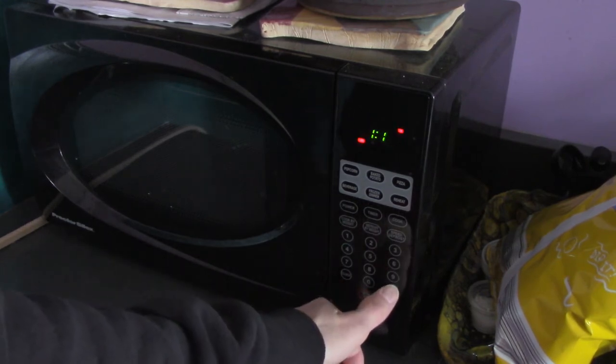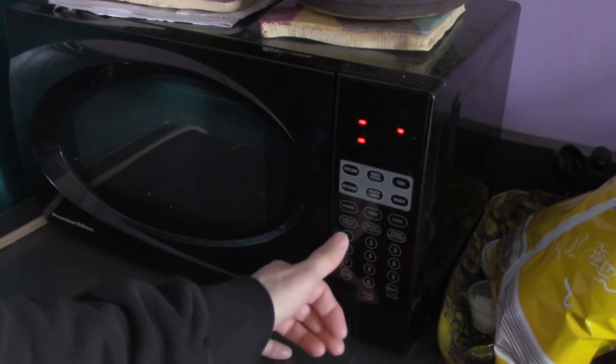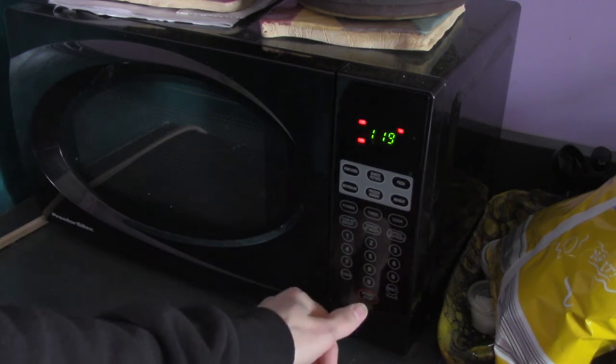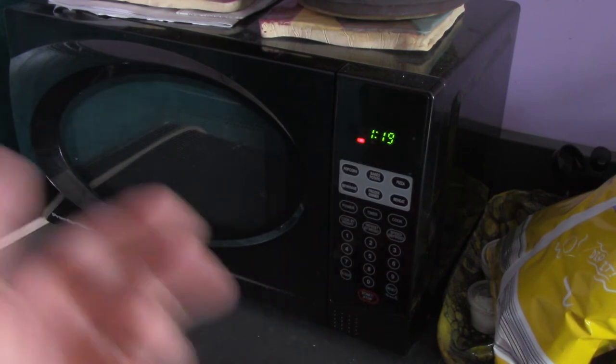Let's see... Clock, 1-1-9... then clock again. There you go.